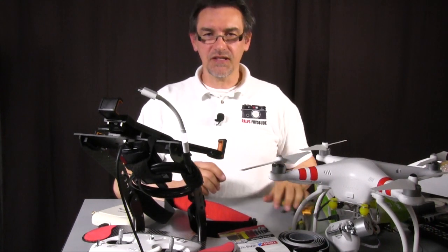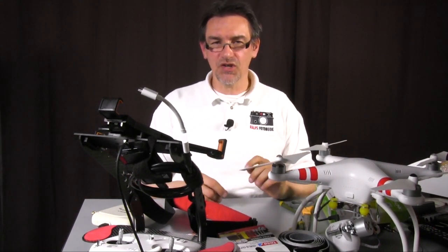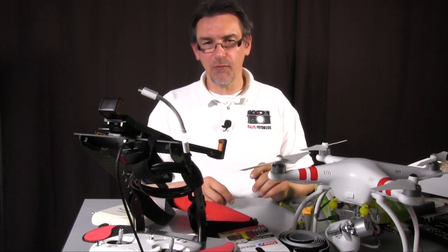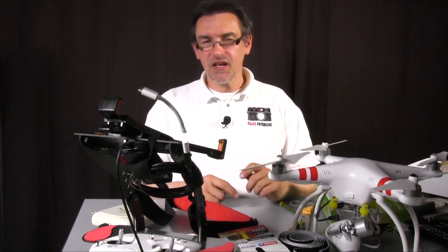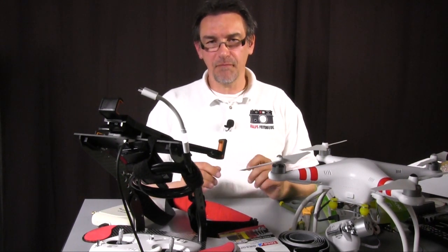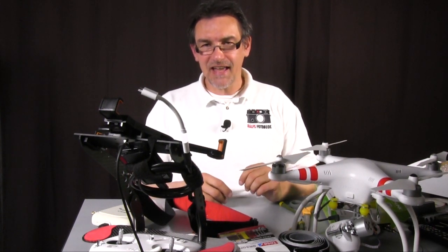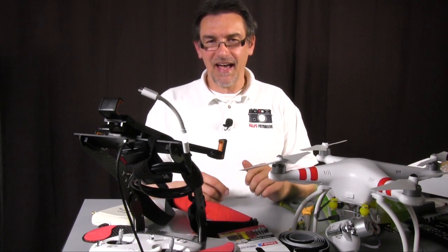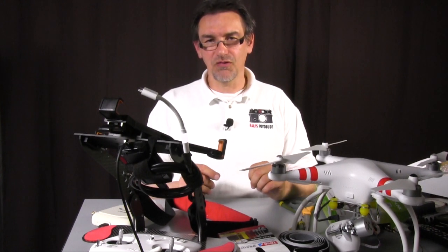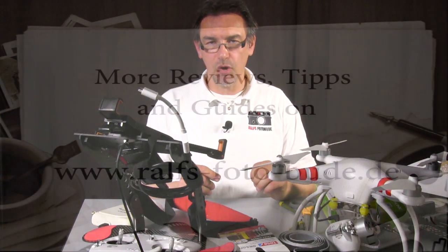Okay, so that's it for today — the Wi-Fi range extender for the Phantom 2 Vision. Hope you enjoyed my video. If so, give me a like and leave some nice comments. Have some nice flights with the Phantom and come back here to my channel. There are lots more videos in the next few weeks and there are some things you can do on your vision. Till now I say as every time bye bye and moin moin.